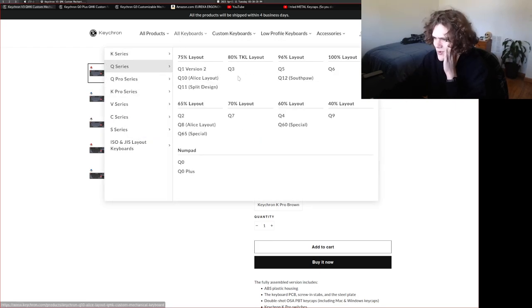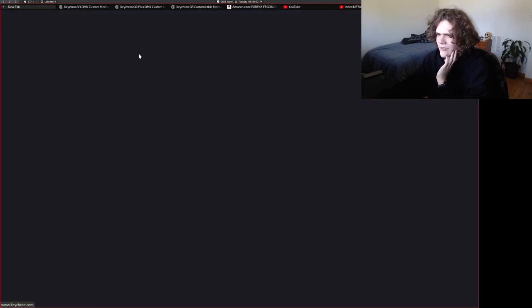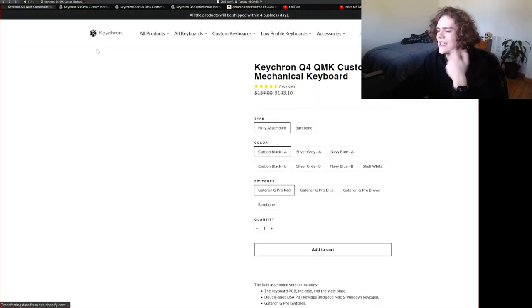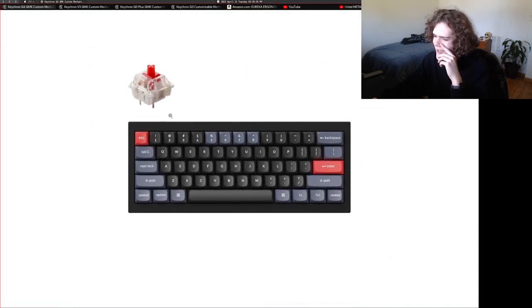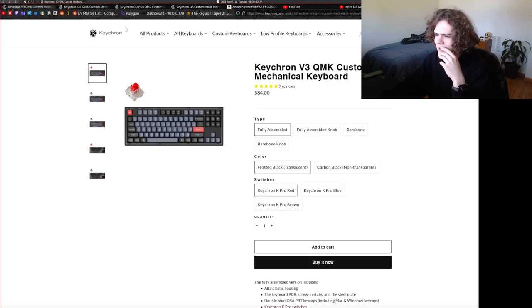There are some people who really like 60% layouts, and I definitely get the vibe, but it's not my thing. Way too tiny, kind of silly. You have to use layers for the F row, you don't have any arrow keys, you don't have the navigation cluster. How are you going to play Space Engineers? Just really strange to me. But I'm not going to yuck someone's yum.